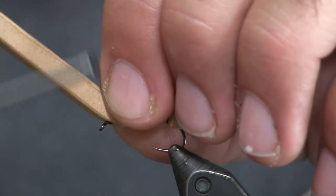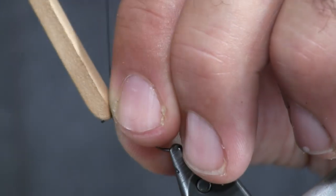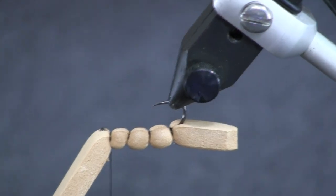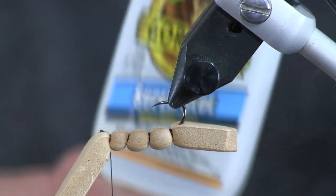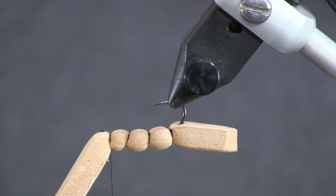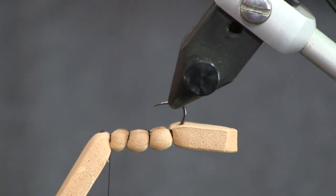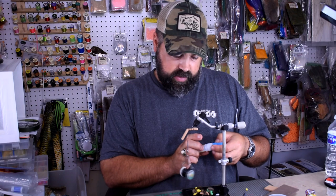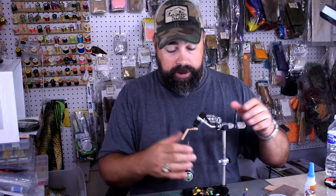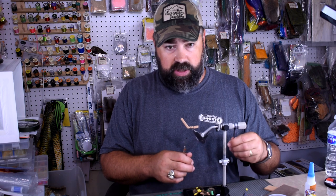I'll put one more wrap right behind the eye. Now a good thing to do is hop over to the bottom side and add some super glue. This Gorilla super glue I've been using a lot lately — I really like it. It doesn't flow out real fast, it's nice to work with. It's not a gel; it says 'impact tough formula' on it. I picked it up at Walmart. Once we have that on there, spin the fly back right side up.